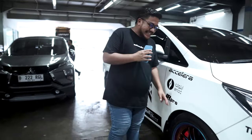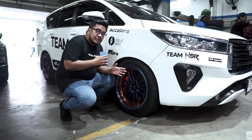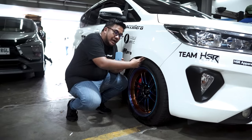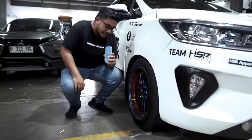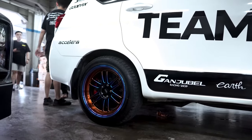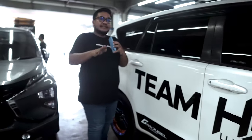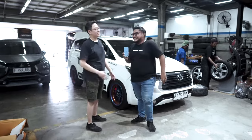Mobil udah selesai dipasang. Sekarang ini fitmentnya — untuk bagian shock depannya bisa disetel tingginya. Ini gue minta padet banget — dua sempit jari gue nih, tapi ngerasain dulu. Untuk bagian belakangnya — empat jari. Nggak apa-apa, mobilnya nungging. Yang penting nanti dia bakal turun lagi udah dipakai jalan, sekitar 1000 km atau 1500. Pastinya makin turun.